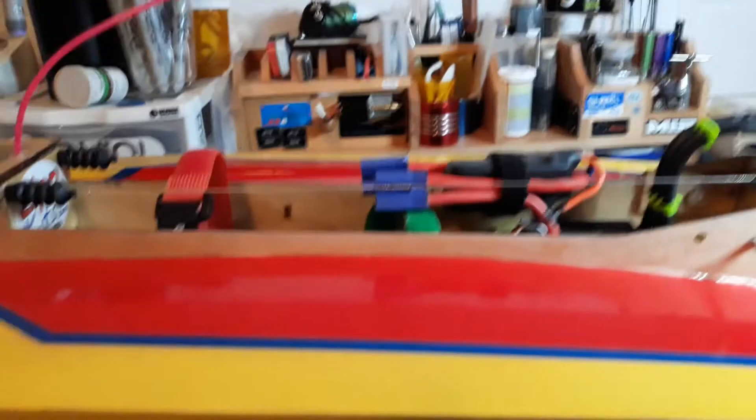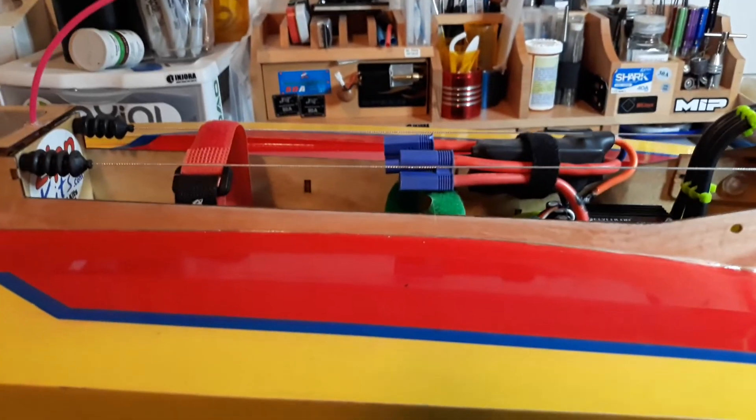Anyway, thank you very much. That's a Vinnie built boat. Maybe I'll do more — I don't know, I'm new at this YouTube thing. All right, we'll see you next time. Bye.